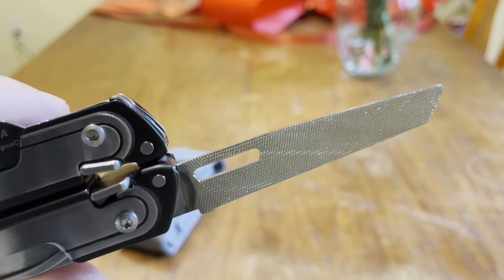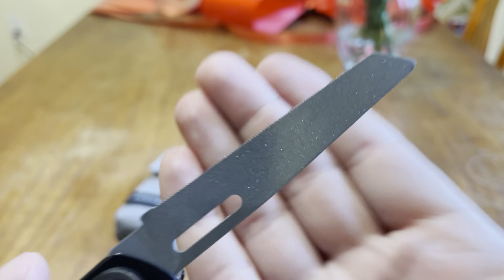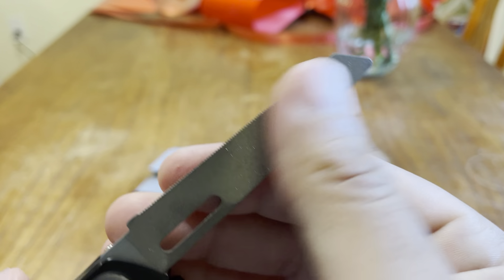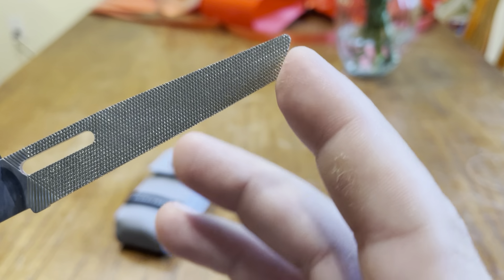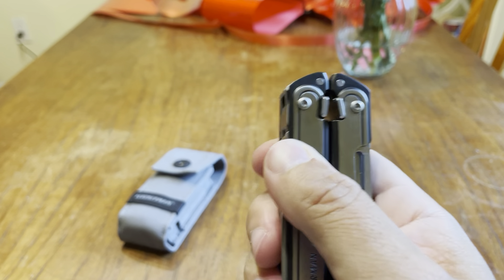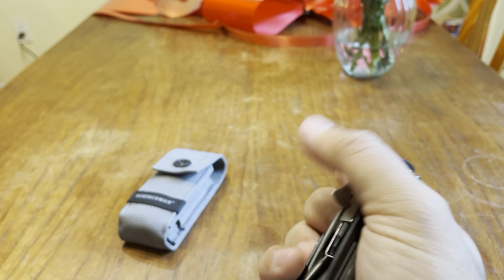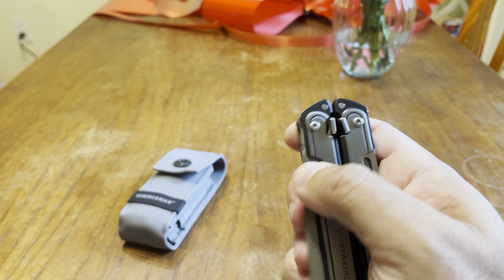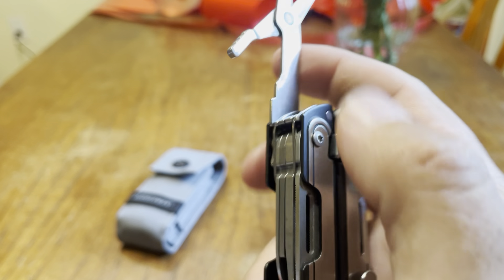I really like the tools on the inside as well. You've got this bit driver, which I love from the Leatherman Charge series and the Surge. You also have the mini bit driver, which I find exceptional — it actually reaches further than the Surge and the Charge series, which is awesome. It's a very useful tool for me since I work with computers. You've got a flat screwdriver on one side and a baby Phillips on the other. I typically use the baby Phillips the most, and it works really well for changing batteries and stuff.